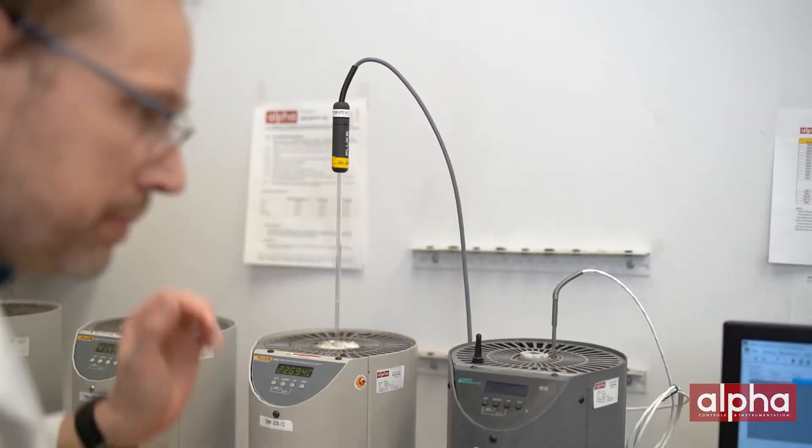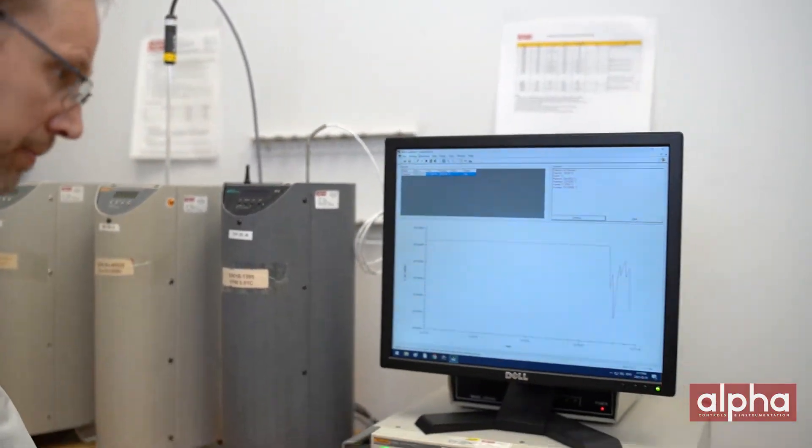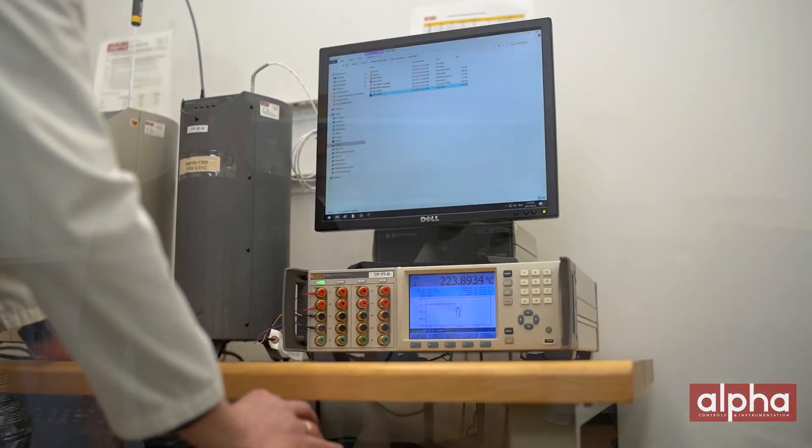By monitoring the triple point of your primary temperature standard, you're able to catch any drift in between calibration cycles and then take immediate action if required. For example, if you calibrated 500 probes and then found out at the end of your calibration cycle that you had a problem with your probe, you potentially would have to go back a year and recall.